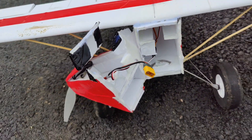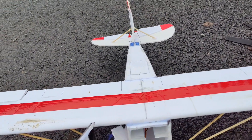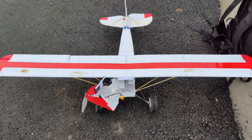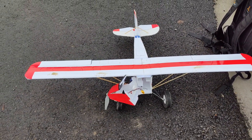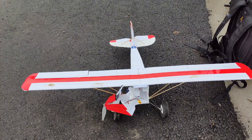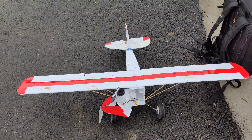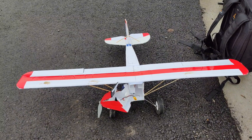It ripped the nose off, kind of bent my wing a little bit, and bent my horizontal stabilizer. So that's a bummer. I don't know if I'm just going to glue this back together — this may be a full rebuild, which sucks because I've been really having a lot of fun with this thing lately. Oh well, on to the next build I guess. I think I'll do another one exactly like it — I don't really want to change anything because it does so good. I just got to be a little bit more careful with it.